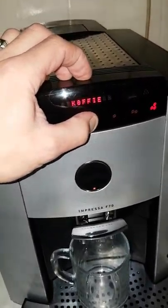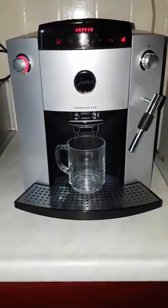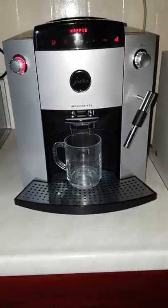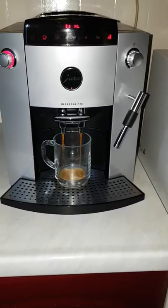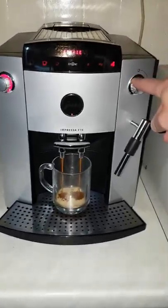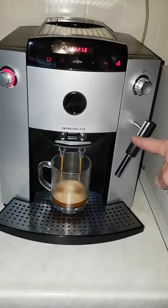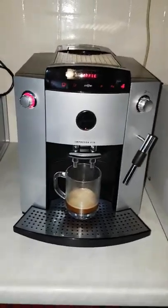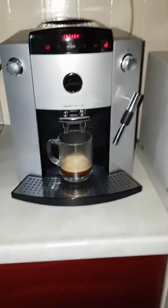You just easily push the start button and the machine will go set a cup of coffee for you. On your right side you've also got a button — it's for steaming and for hot water by using this pipe. I will explain that in my next video. The machine is ready now with setting my cup of coffee.